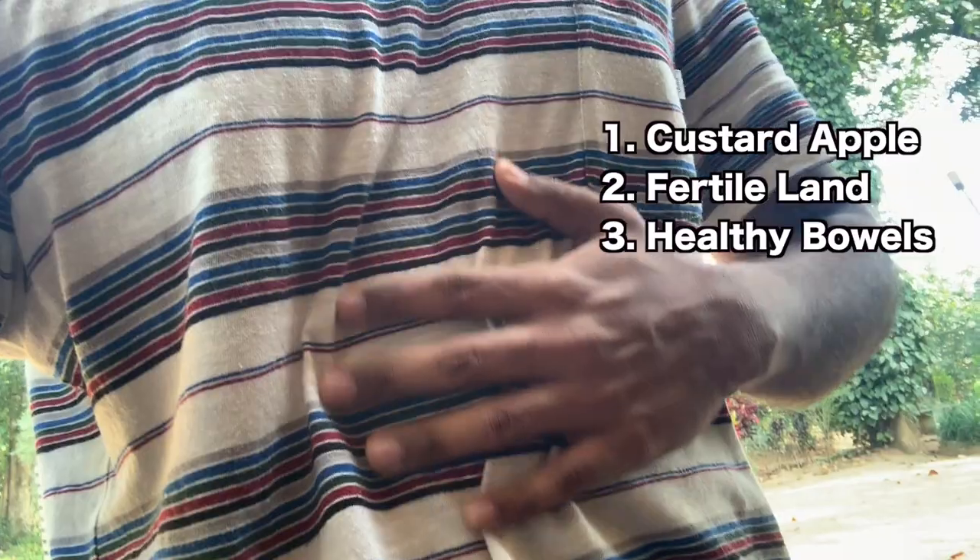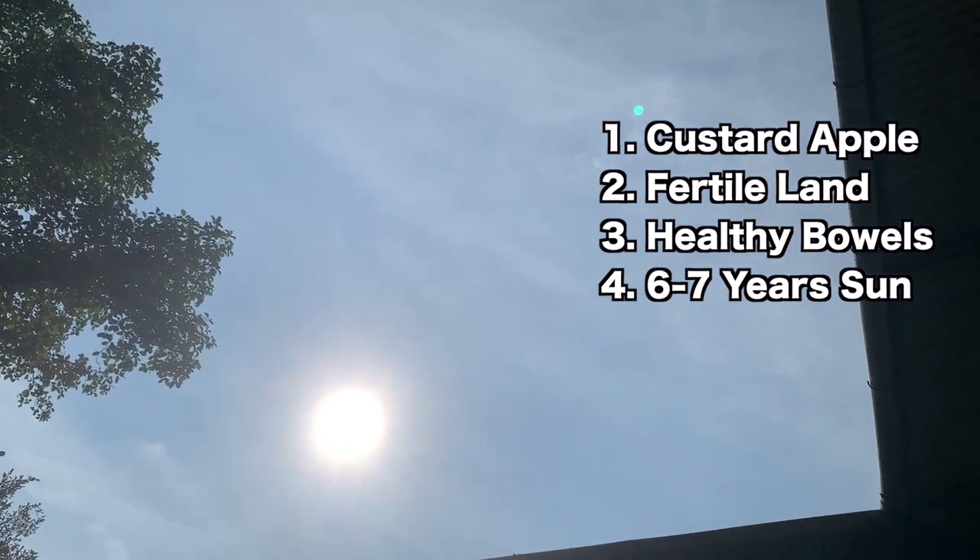All you will need is one custard apple, one acre of fertile land, a healthy bowel system, and six to seven years of sunlight.